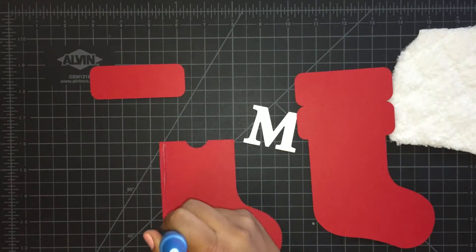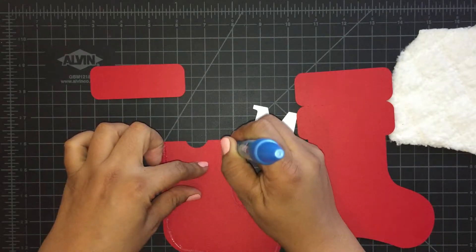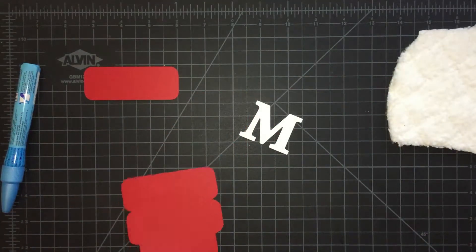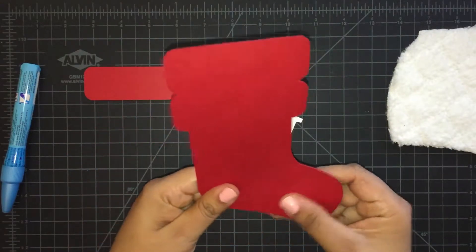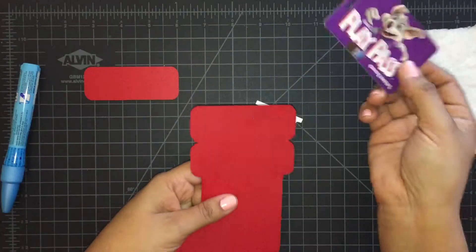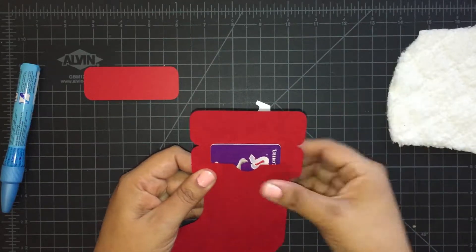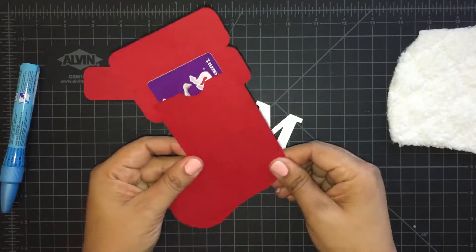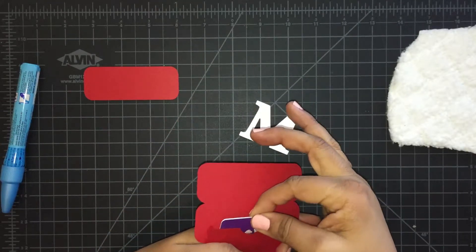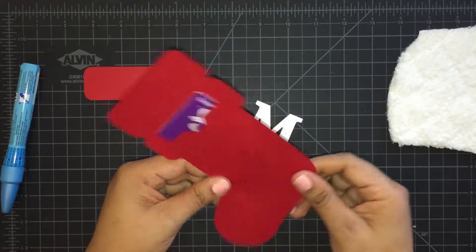Let me go ahead and glue this really fast before it dries. I've got my Chuck E. Cheese pass here — I have kids — so this is where the gift card is going to go. Just press down and make sure that your glue is adhered properly.